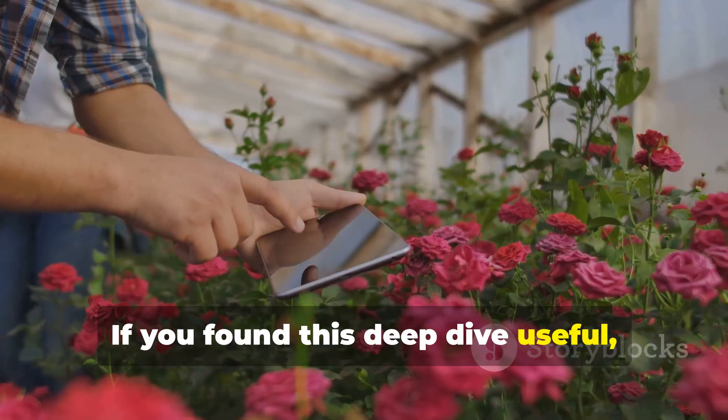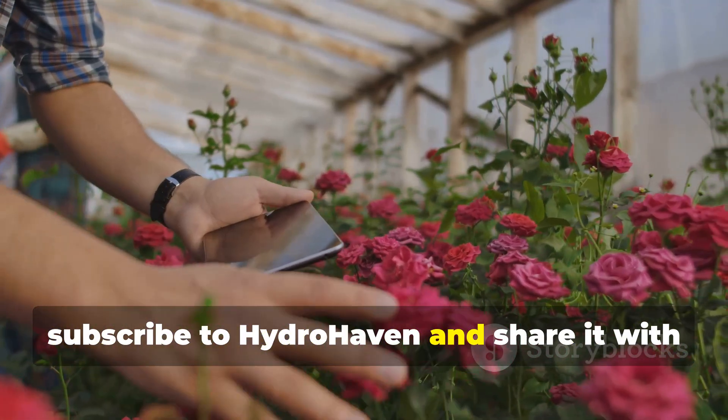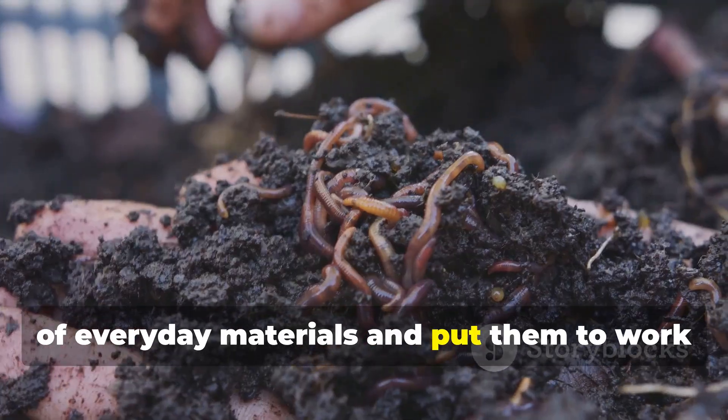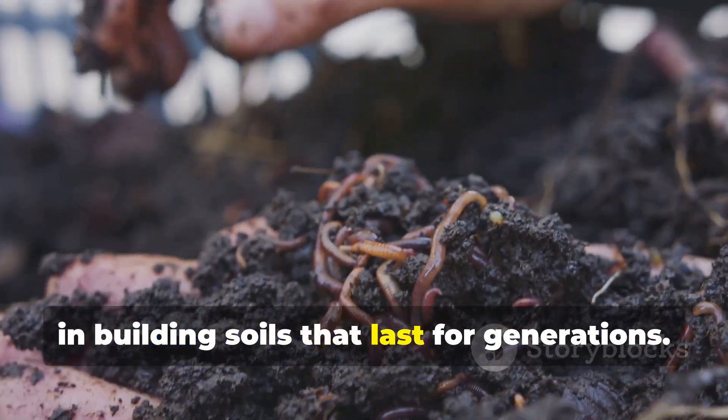If you found this deep dive useful, subscribe to Hydrohaven and share it with fellow gardeners. Let's keep uncovering the hidden powers of everyday materials and put them to work in building soils that last for generations.